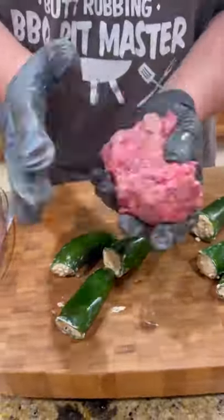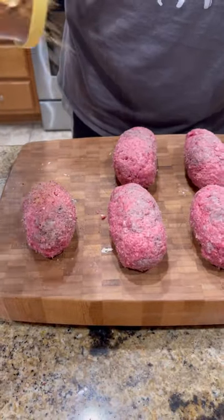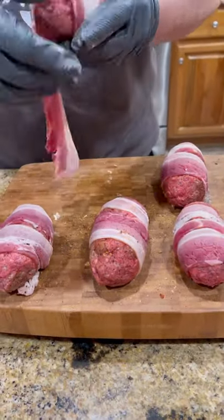Get your ground venison, or deer meat, or whatever you want to call it. Wrap that around the jalapeno the best you can. Come back and season it up again. We're going to wrap each individual one in a piece of bacon.